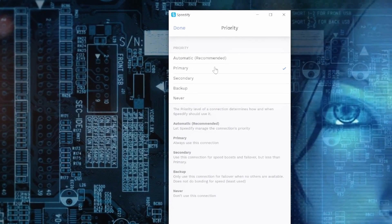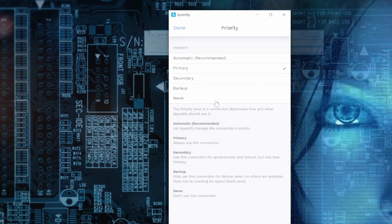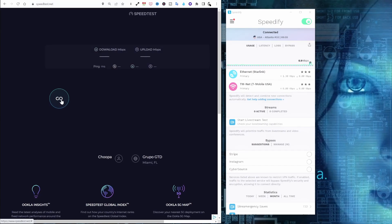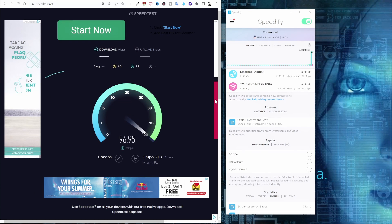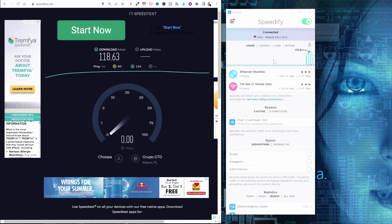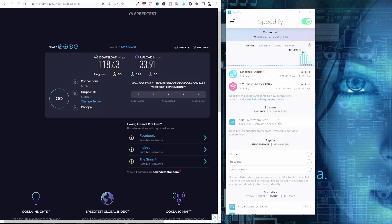We can see we're set to primary for Starlink, and T-Mobile is also set to primary. We have the full description showing primary, secondary, backup, and never. Let's run one more speed test. We have 60 milliseconds, which isn't too bad. Looking at the graph, we're downloading a maximum of 170 megabits using a combination of the two connections, currently around 120 to 130. It really depends on Starlink — whether it's boosting or not.